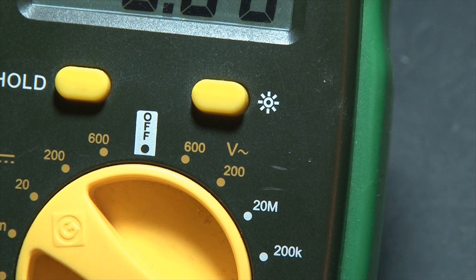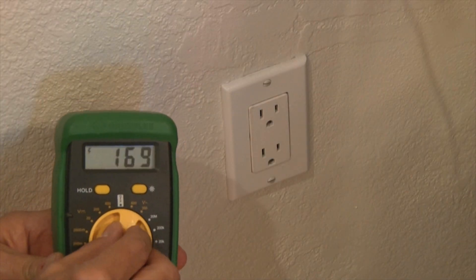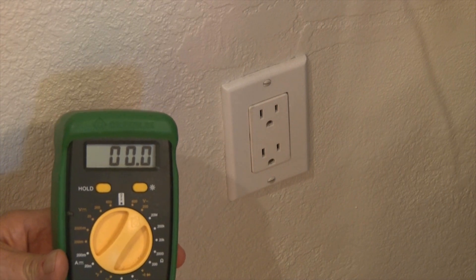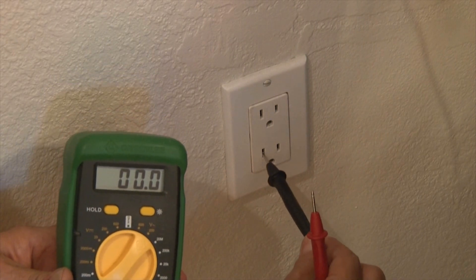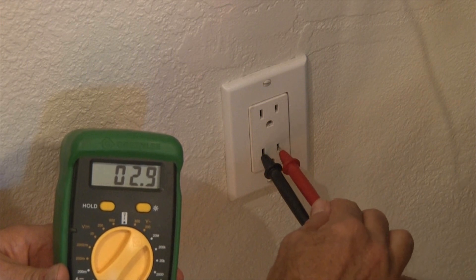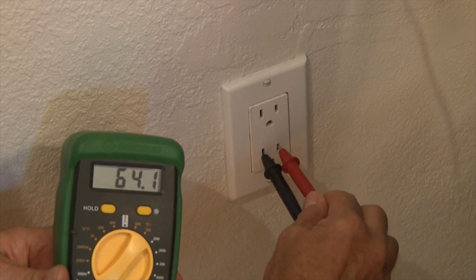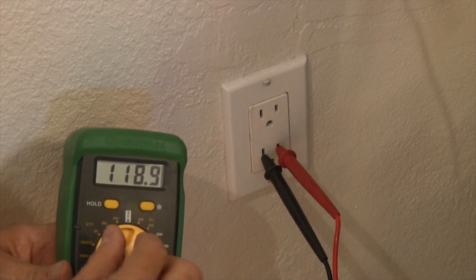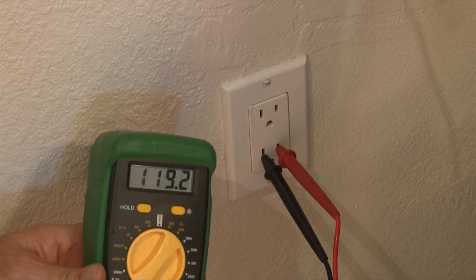The V with the squiggly line stands for alternating current, or AC. This would be the voltage flowing through your home. We'll set our multimeter to 200 volts because we're going to check our wall outlet, and we know that it's 120 volts. We'll insert our probes into the outlet. As long as the probes don't touch each other, this is perfectly safe. We're getting just about 120 volts out of this outlet.